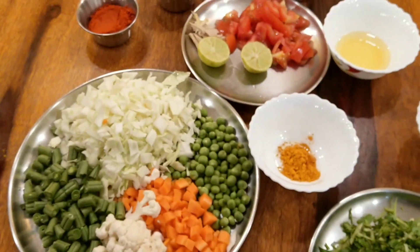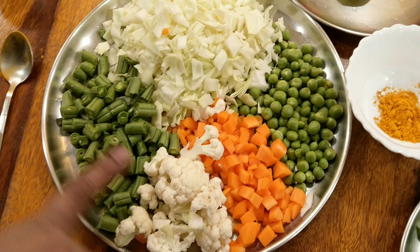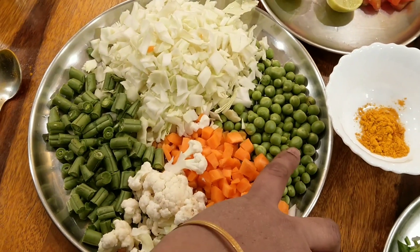So it will be quite filling — let's get into the video and see how to make this Tawa Pulav today. We need vegetables like cabbage, green beans, carrots, cauliflower and some green peas cut into small pieces.